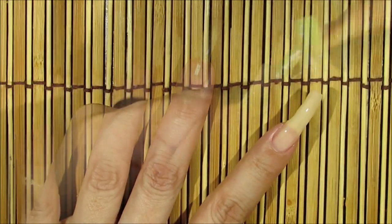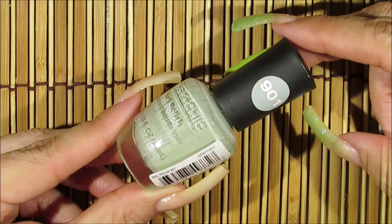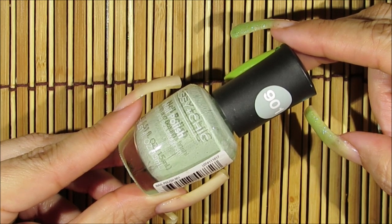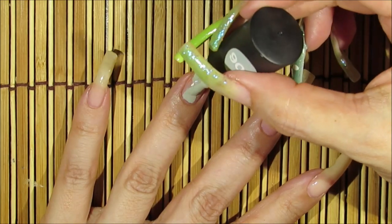The next nail polish color I'm going to be using is this beautiful sage green by Sassy Chic, number 901. I'm just going to be applying it over my entire ring finger now.